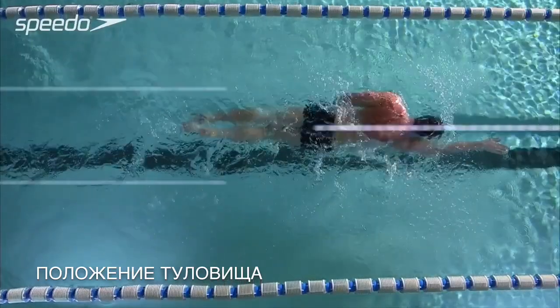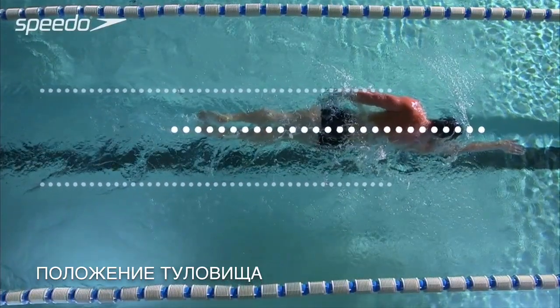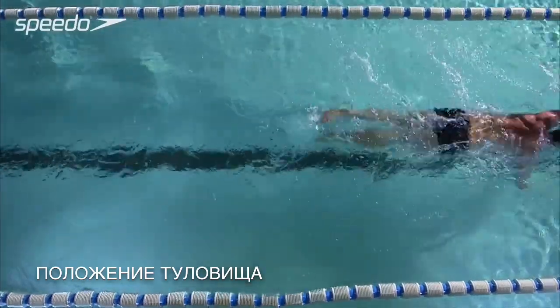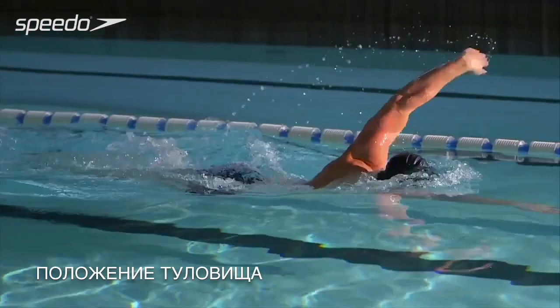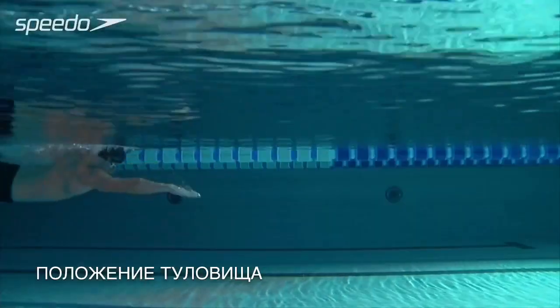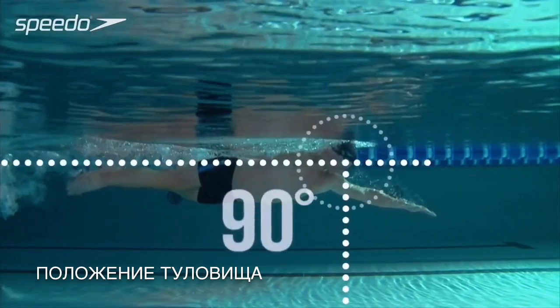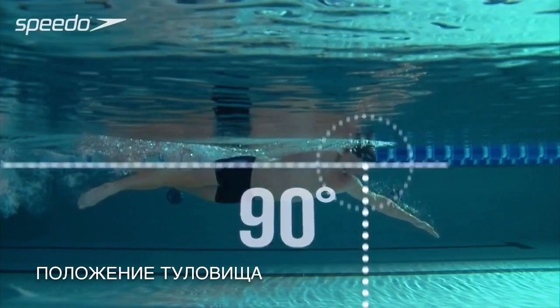Keep your back flat and your body as straight as possible. To help flatten your back, pull your stomach in, visualising pulling your tummy button towards your spine. Your head should face the bottom of the pool, directly beneath you at a 90 degree angle, at all times until you turn to breathe.